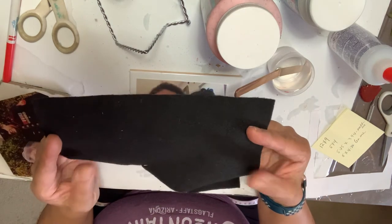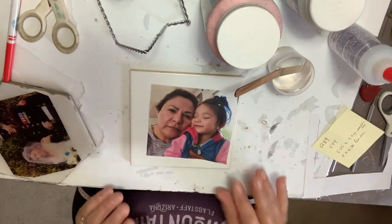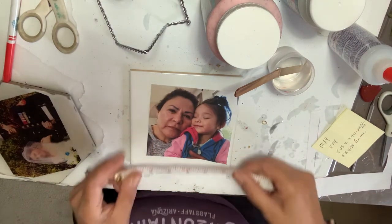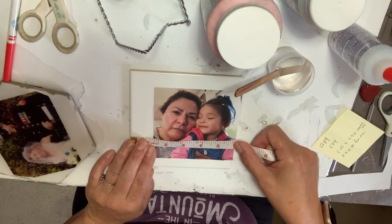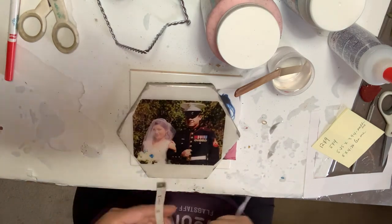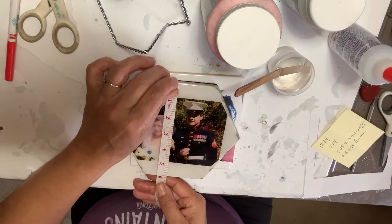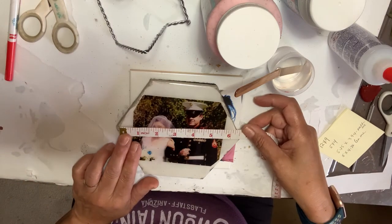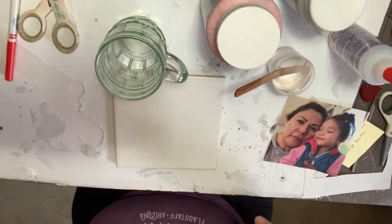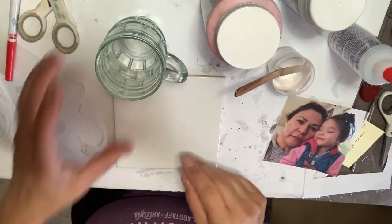You're going to need some fabric glue — links are going to be in the description box. This is felt, I got this at Walmart, it's about 12 by 9. The tile we're going to be using measures about five and three quarters by five and three quarters, and this one measures about six inches. You're also going to need any kind of cup and some paper towels, and I'll show you why.